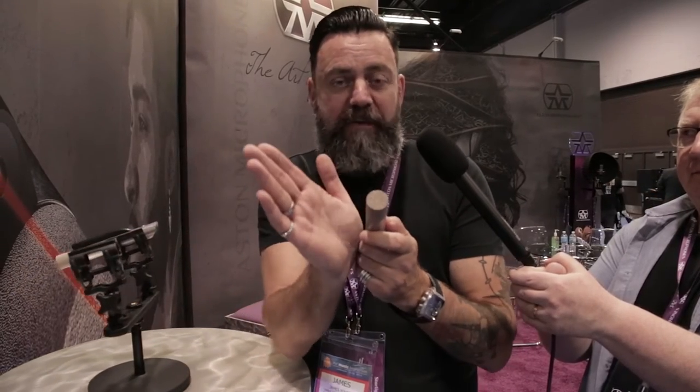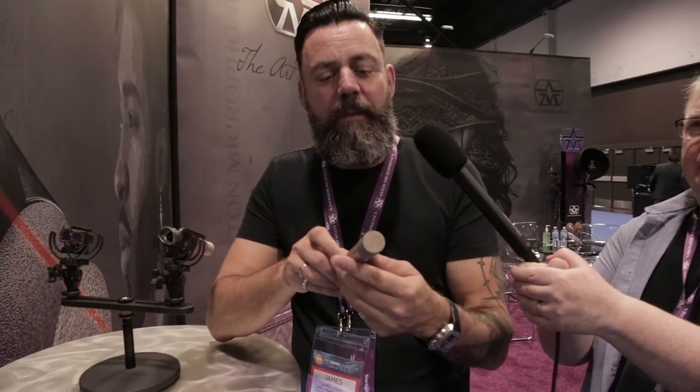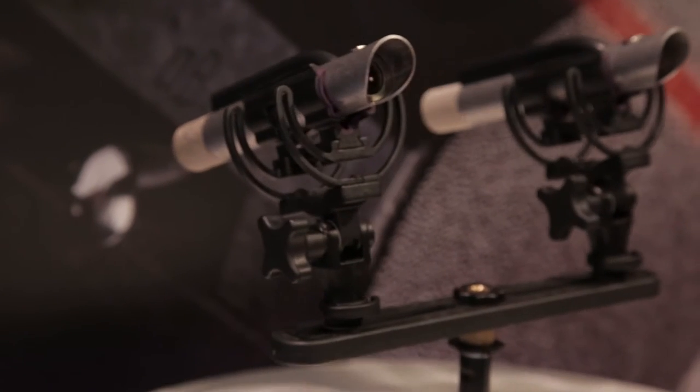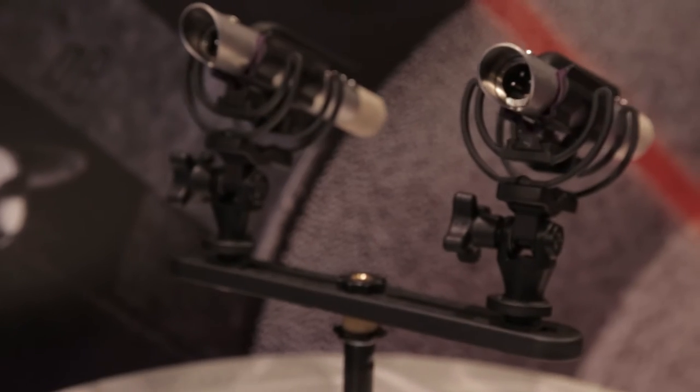We also get a perfectly linear off-axis response to 30 degrees either side of centre, which nobody else does with a pencil mic like this. It's also an added benefit that as well as looking cool, it's almost indestructible — you can chuck this mic at a brick wall and it will still work perfectly fine.